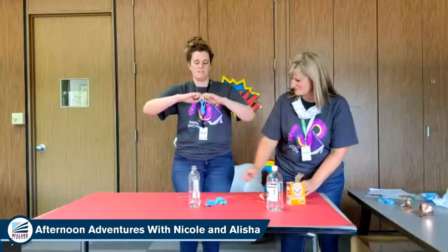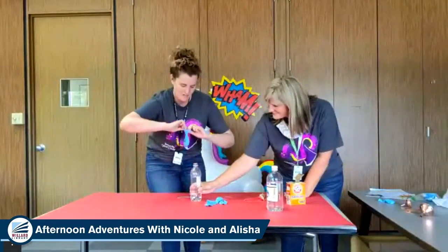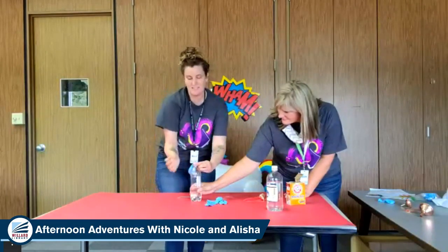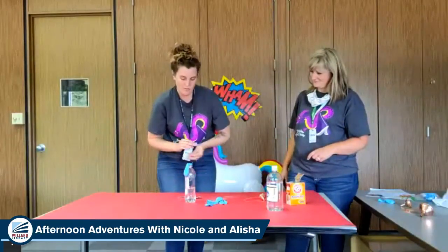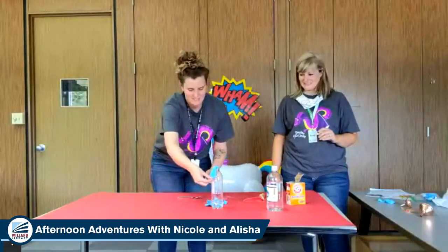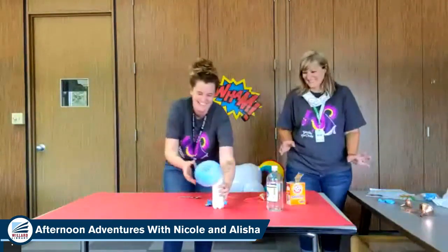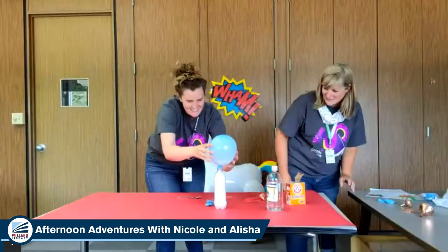Here's where it gets tricky. You're going to take the balloon, have your partner hold the bottle for you, and you're going to wrap the top of the balloon over the top of the bottle, but you don't want the baking soda to get in the bottle yet. So you're just going to wrap it like this, so the baking soda is still in the balloon. Now we're going to lift up the balloon until the baking soda goes in the bottle. And let's see what happens. Oh! It inflated itself!